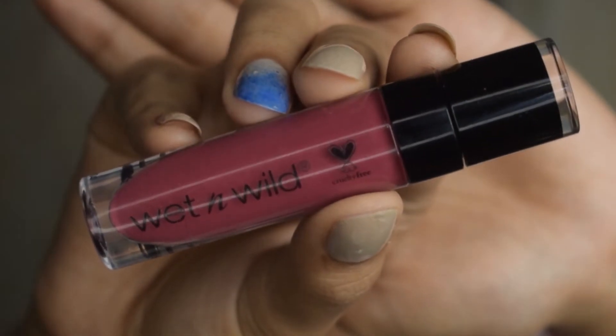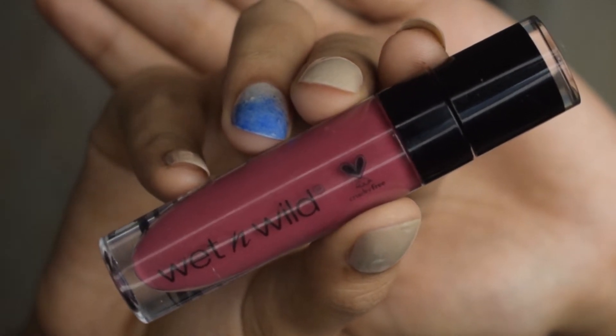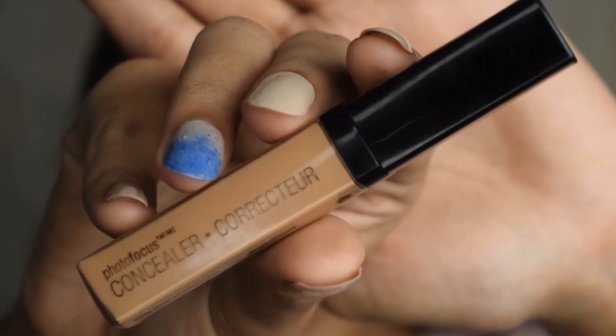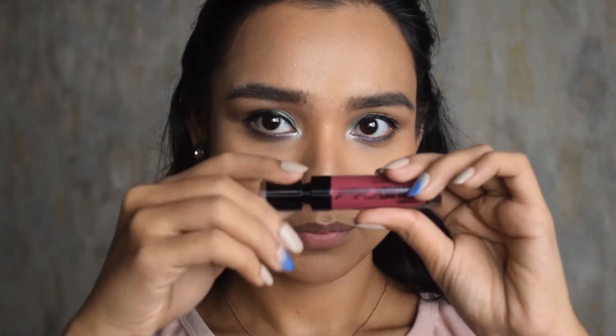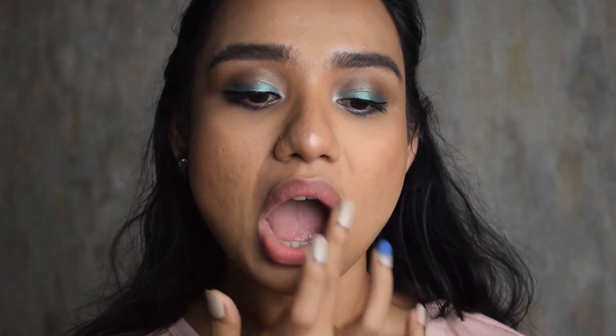Moving on to my lipstick — unfortunately I only had one color and it wasn't going well with the eye look, so I decided to lighten it with a concealer from Wet and Wild. I mixed them to make a very light shade of pink that goes with the eyeshadow, and I'm applying it on my lips with my fingers. It's a very light, blushed look for the lips.